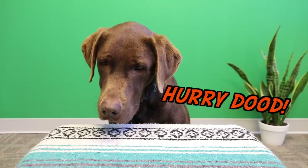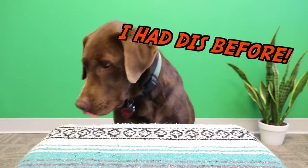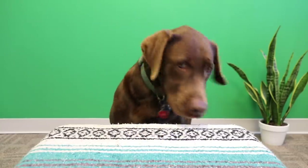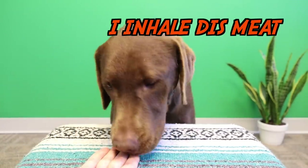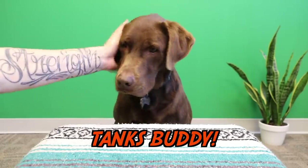We're moving on to the pepperoni. How is that? That looks pretty yummy. You want another one? All right Bear, try to savor this bite, okay? Savor it. Really taste it. Slowly. Delicious? Good boy.